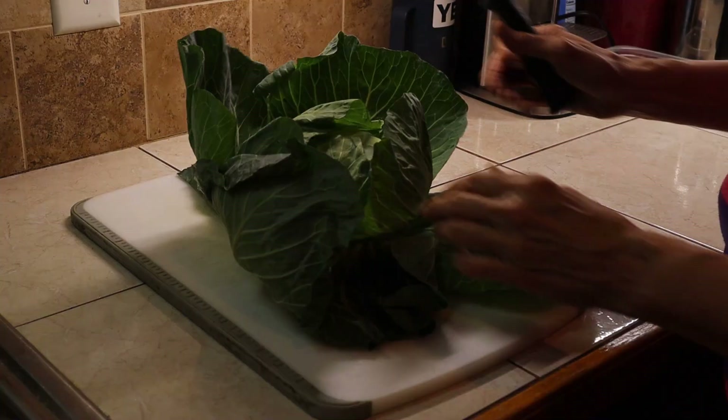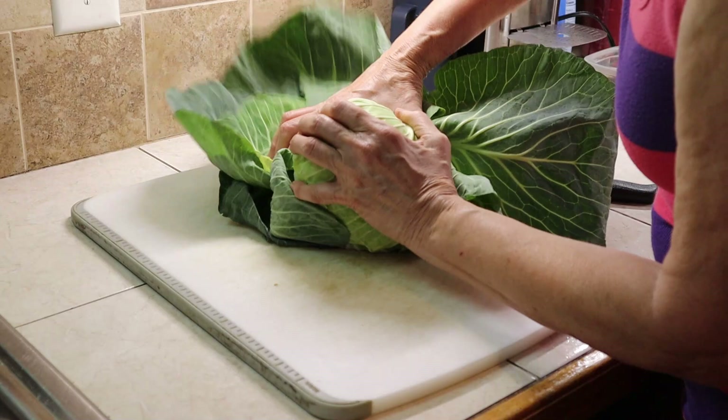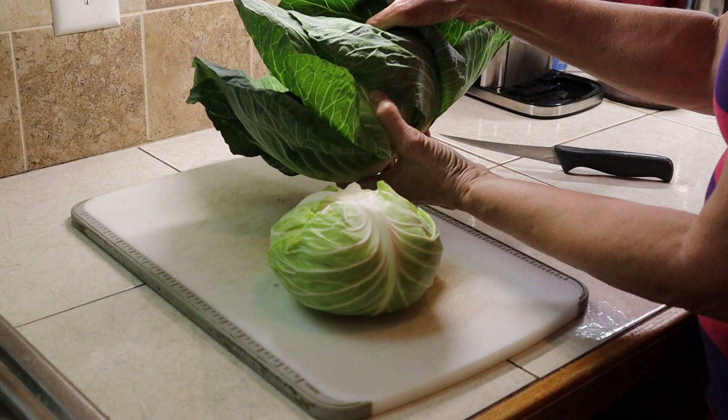Now this may not be the biggest cabbage you've ever seen, but this is the size that most stores carry now. We're not too into growing the huge ones, just so we have some decent cabbage. I'm just going to cut the back off and all these leaves — you can make cabbage rolls and stuff with this so you don't have to throw that away.